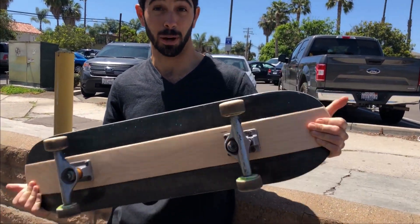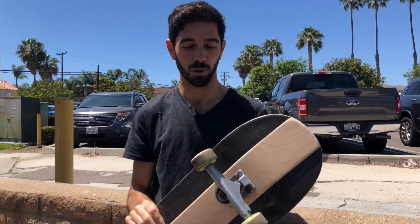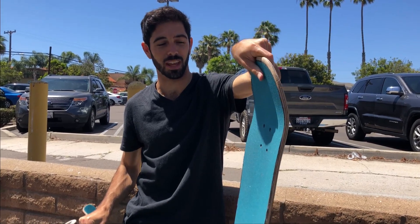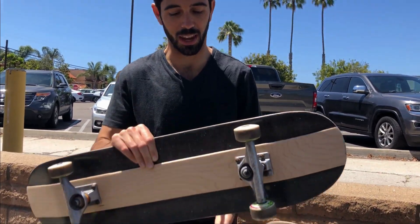This is the latest experiment I'm going to be trying out. This board was made on a new mold — it's actually pretty similar to the steep one. It's a cross between the old mold I used to skate, which is like medium, and the steep one. But that's not the real thing I want to be experimenting with here.